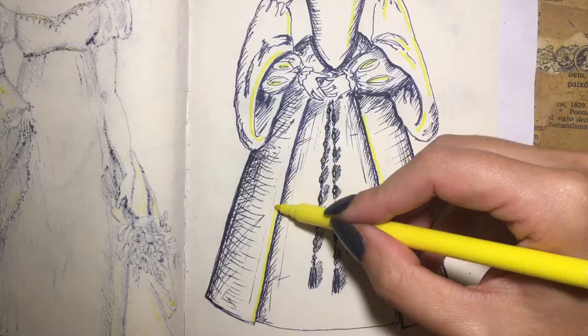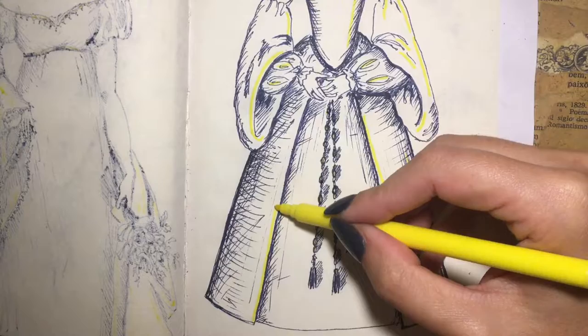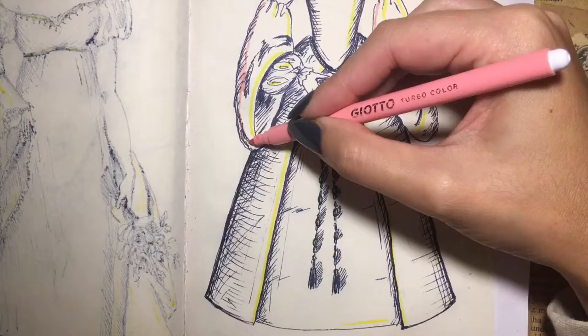A later version, the French fartingale, was even wider and had a more cylindrical shape that resembled a drum, and it's sometimes referred to as a drum skirt.